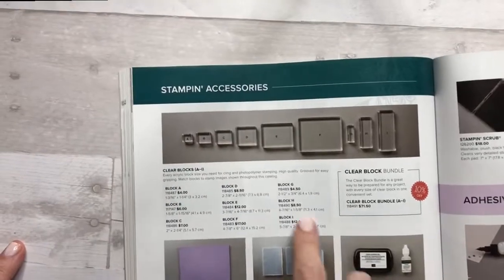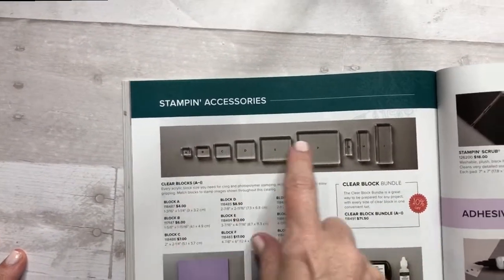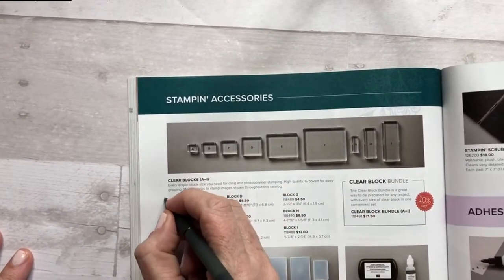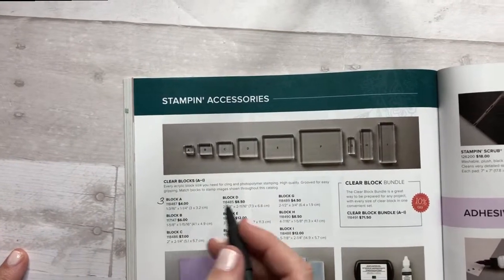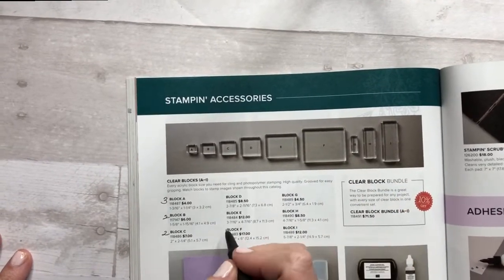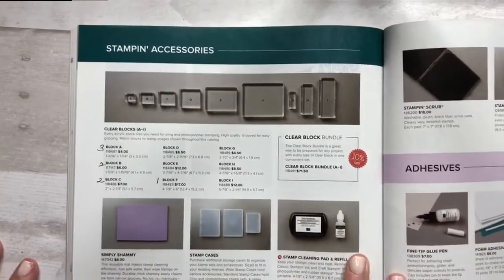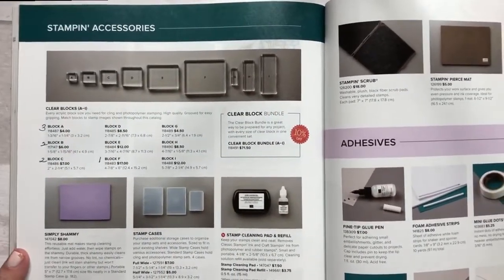And then when it comes to the clear blocks, I actually have a couple of most of them. I know I have three of block A, so I can highlight them if I want to. I know I have two of all the other ones — I only have one of block F because it's really big and I don't use it that often. So I like to keep track of the quantity of things that I have.